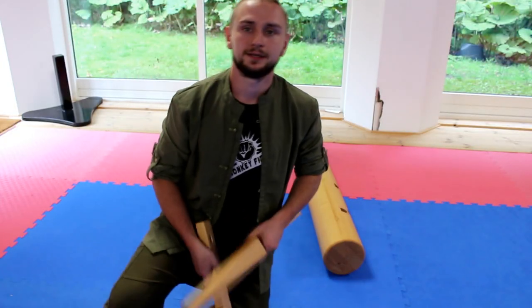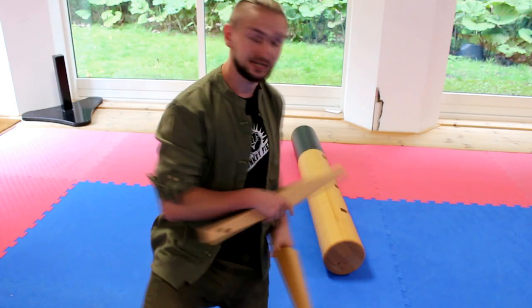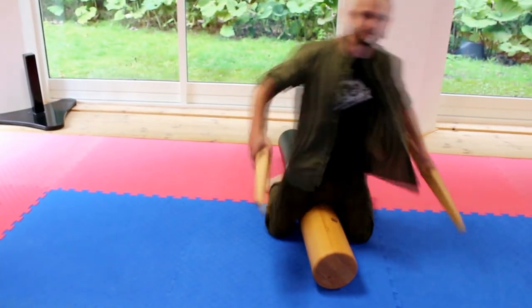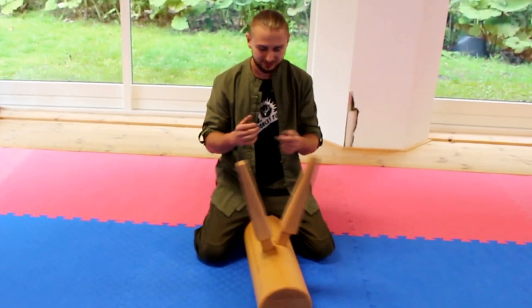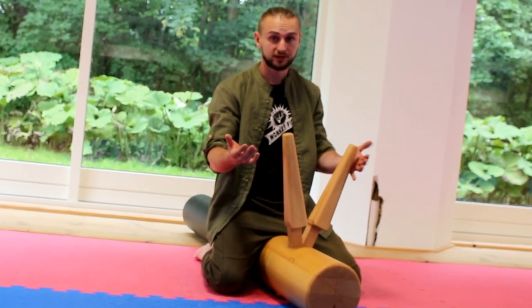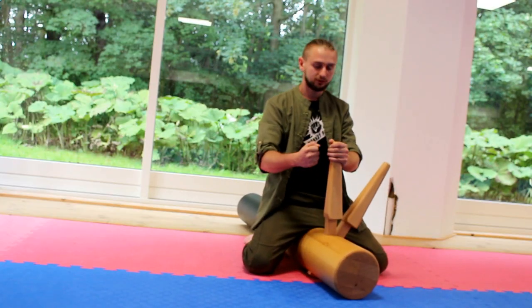Here we have all arms and leg — this is a standing thing, and of course the wooden dummy. Before I put up the dummy, I want to show you something you can do when the dummy is laying on the ground. When you connect the arms, in this position we are on the ground and you can train something more modern.